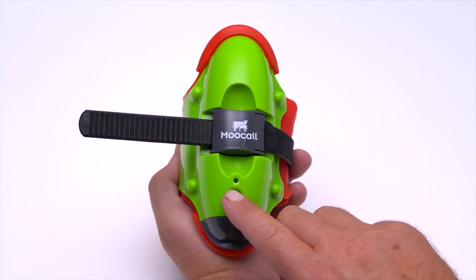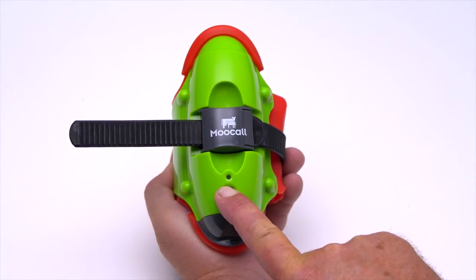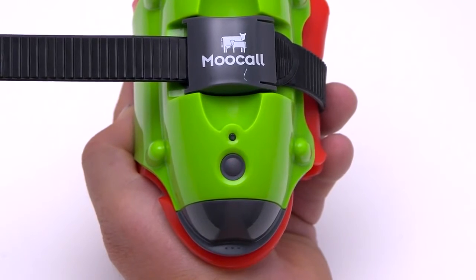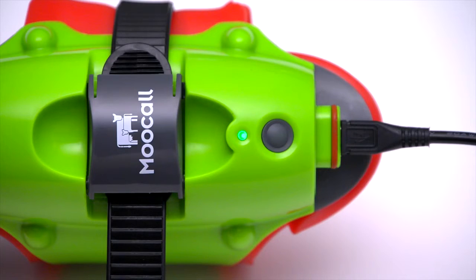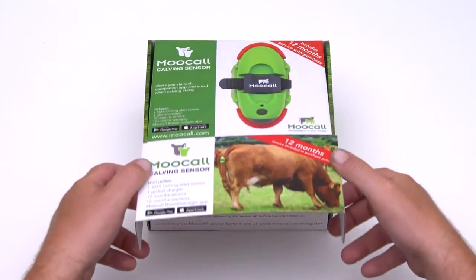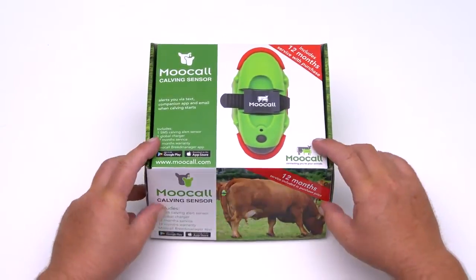To turn off the sensor, press and hold the power button for 10 seconds. The light indicator will turn pink before the unit powers down. When your calving season is over, please charge the battery to full before putting the sensor away. Storing with a fully charged battery ensures the longevity of your battery life.